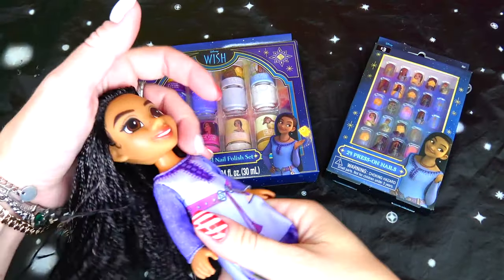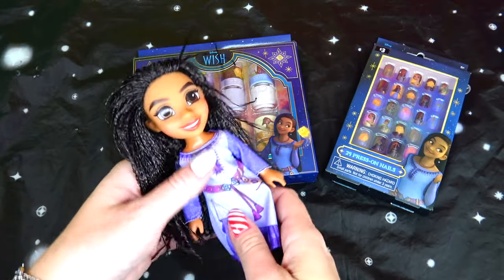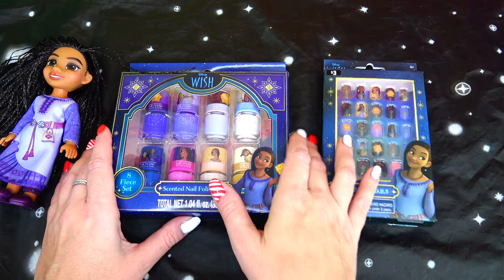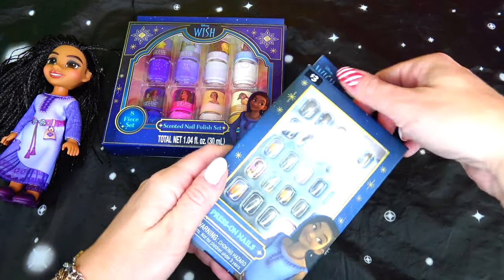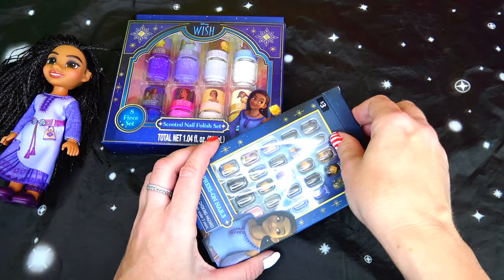So here I have the main character from the movie, Asha, and here are our nail polishes and stick-on nails that we are going to test. I think I'm going to start with the stick-on nails first.